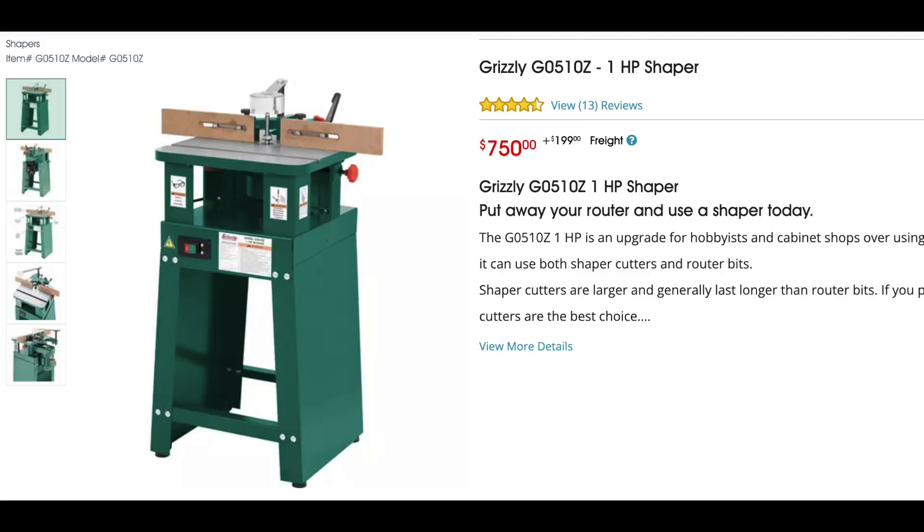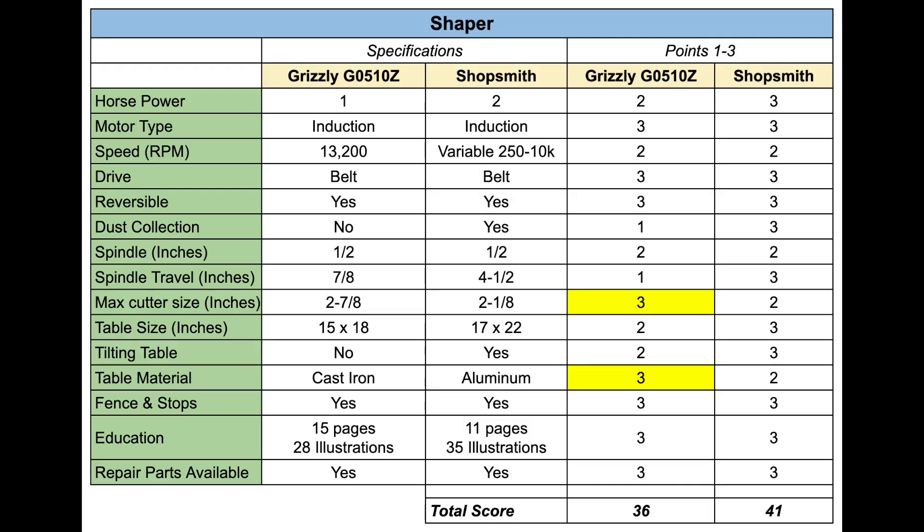Let's move on to the shaper. I'm going back to Grizzly — one reason being I'm really impressed with Grizzly's website, the amount of technical specification information they provide and their manuals, which often include actual woodworking instruction rather than just legal boilerplate. I'm looking at the Grizzly G0510Z. The Grizzly does beat the Shopsmith in two areas: it handles a slightly larger cutter diameter at 2-7/8 inches compared to Shopsmith's 2-1/8 inches, and it has a cast iron table versus Shopsmith's aluminum. I gave Grizzly extra points in those categories, but the total scoring still comes out in favor of the Shopsmith 41 to 36. It's a pretty nice shaper at $750.